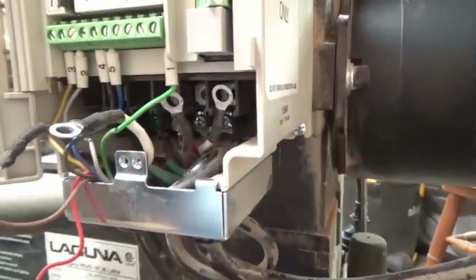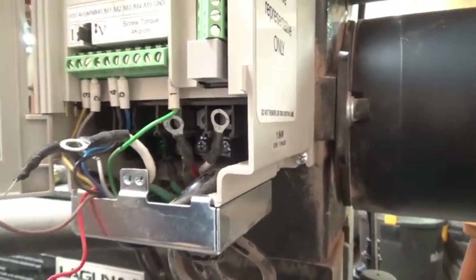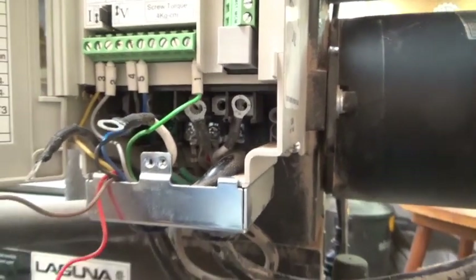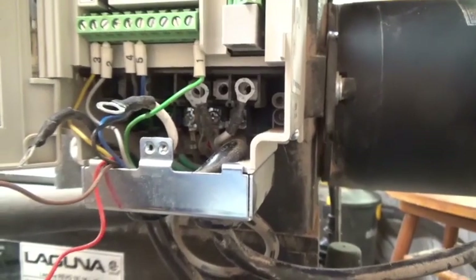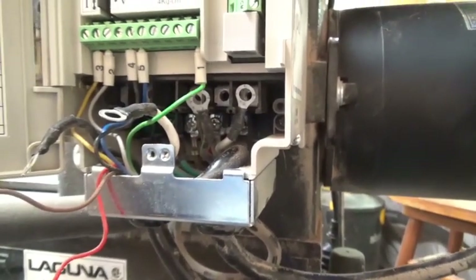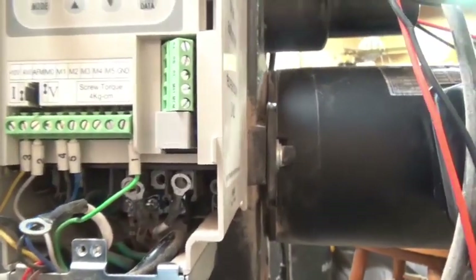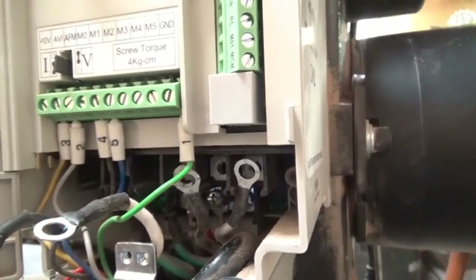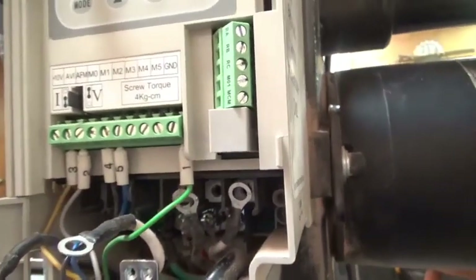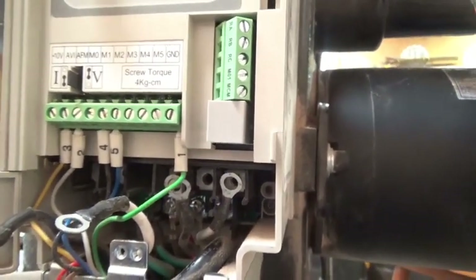Looking inside, there are basically seven wires coming from the control board above, plus the two from the outlet plus the ground, and three wires going to the motor. So M1, M2, M3 go to the motor; L1 and L2 come from the outlet and also go up to the control panel. On the control terminals: terminal three is positive 10 volts, two is AVI, four is MO, and five is M1.